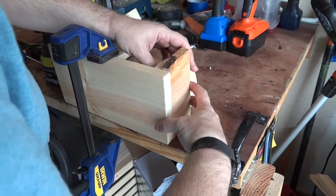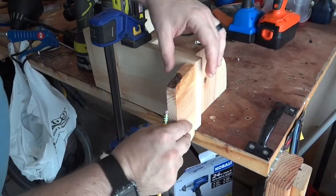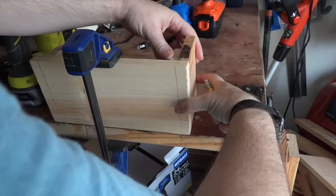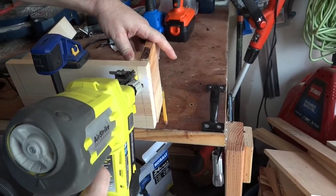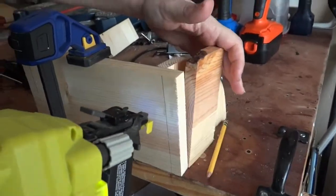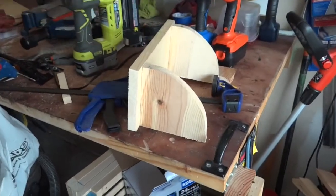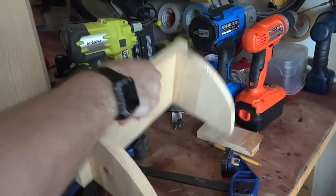Mark the front of your board for your guide. Now we have our shelf built. We used our spacer and our markings to make sure they were even on either end. We made sure we put all of our nails - brads - in place.